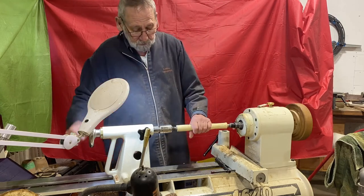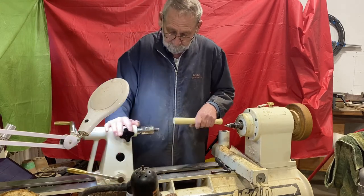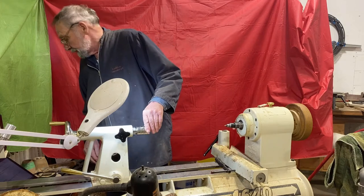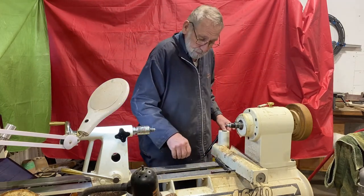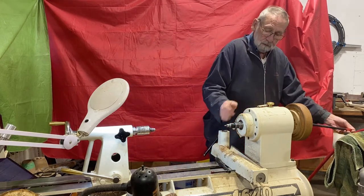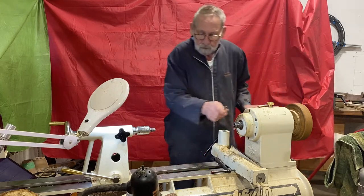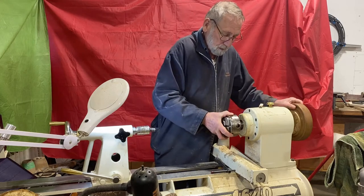It's a really good way — I teach my grandkids how to turn using the safety center. If they take too big a bite, it just slides on the center and nothing happens.